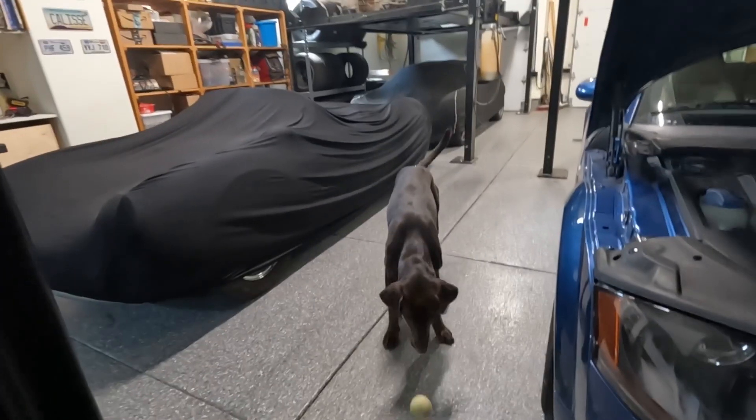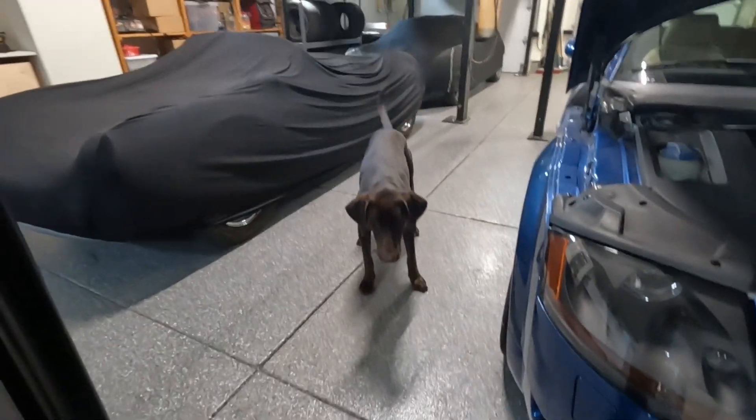Barclay is here, tennis ball at the ready, wanting to play. It's not playtime, sorry.